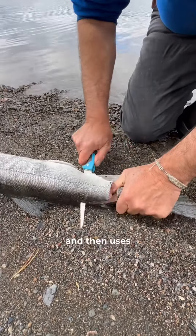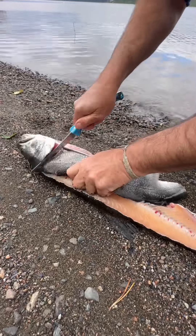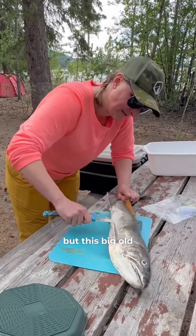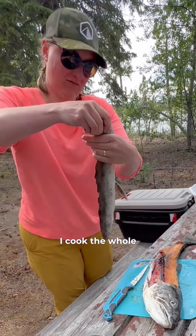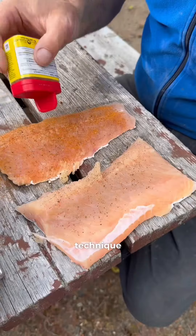He starts at the tail and then uses a fair bit of force to work the blade all the way up to the collar. Cutting from the tail helped me find the spine and feel my way across it, but this big old trout took a lot of brute strength to cut through. I did okay, and as I always do when I'm learning, I cook the whole other side of the fish to not waste anything as I improve my filleting technique.